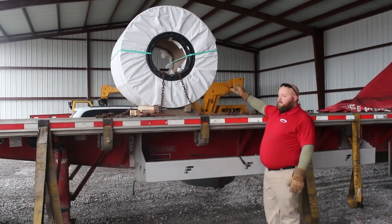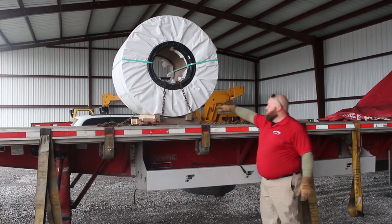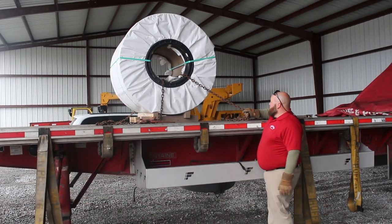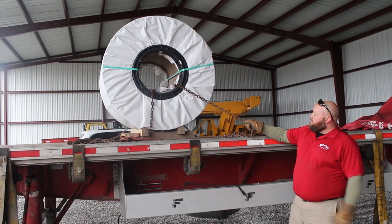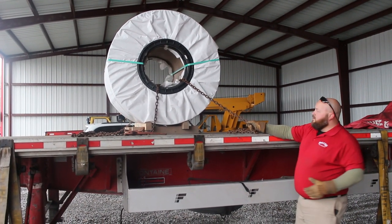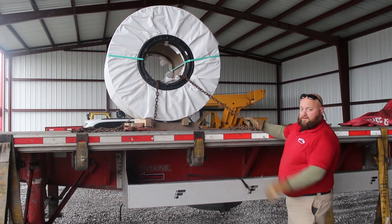Once you throw your chains through, hook them on the fastener side. You always want to bind to the driver side. Pull the slack out of it. You want to make sure you're pulling at the bottom — what I call bottom dead center. Kind of like top dead center on a motor — you want to be pulling at the bottom dead center on that coil.